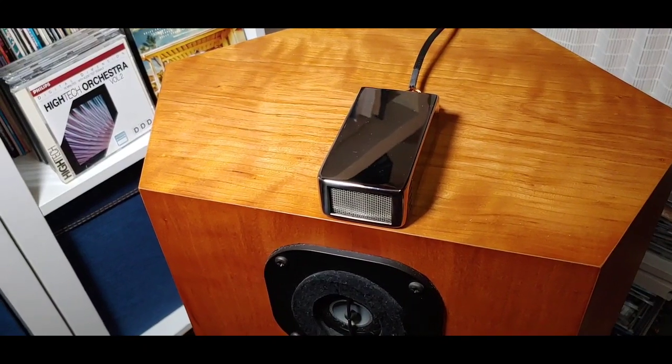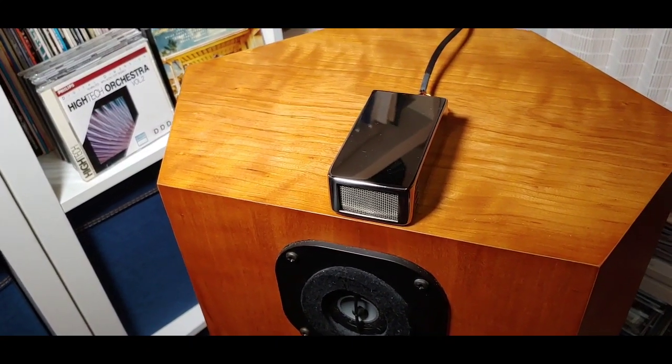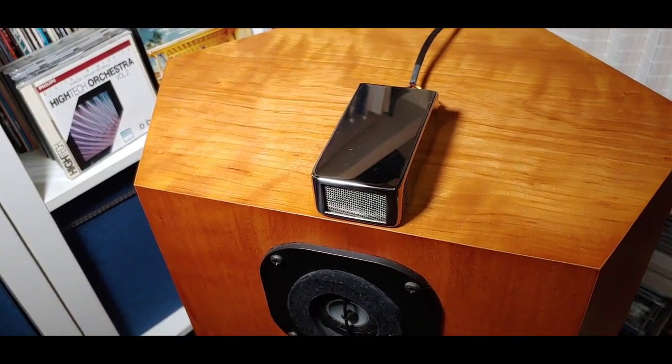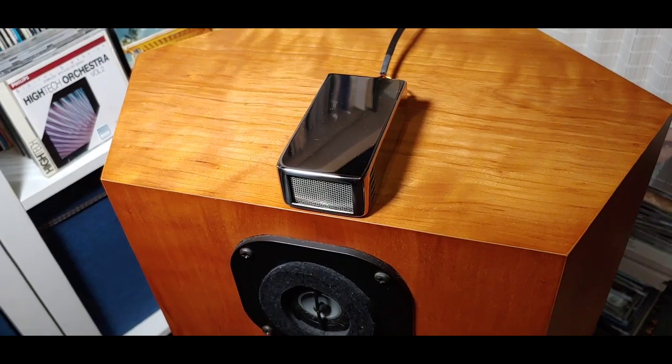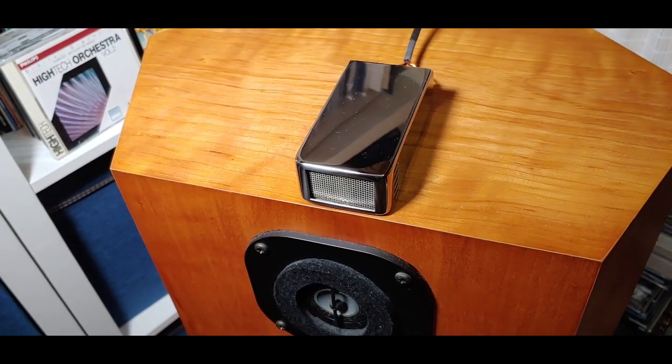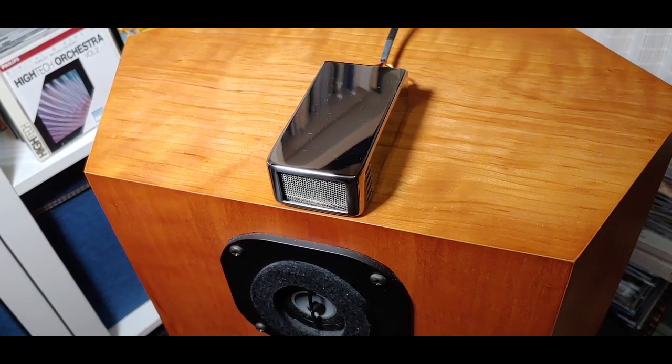Hello and welcome back to another Tweaker Man video. Today we're looking at the Townshend Maximum Super Tweeters. These have a stainless steel mirror finish.